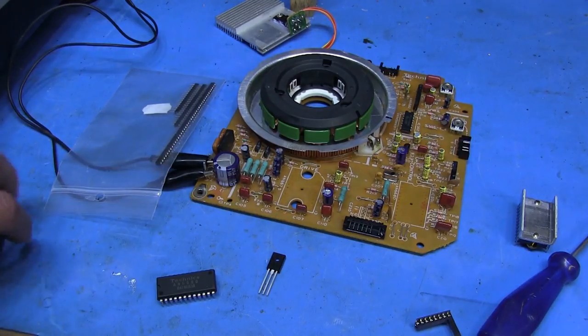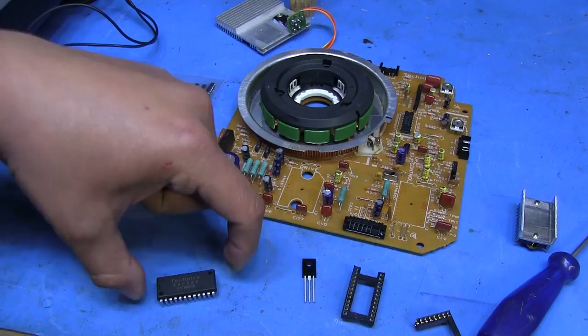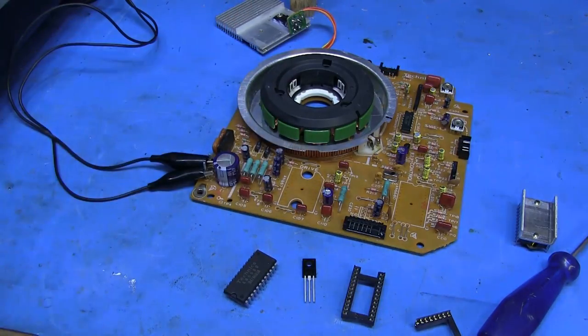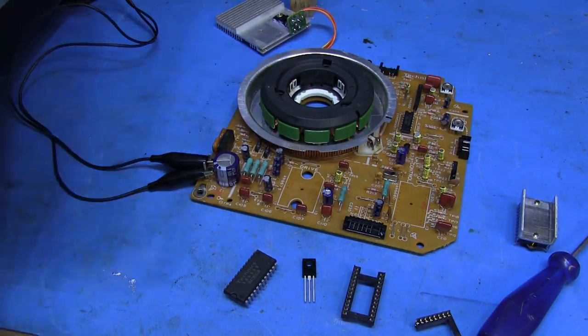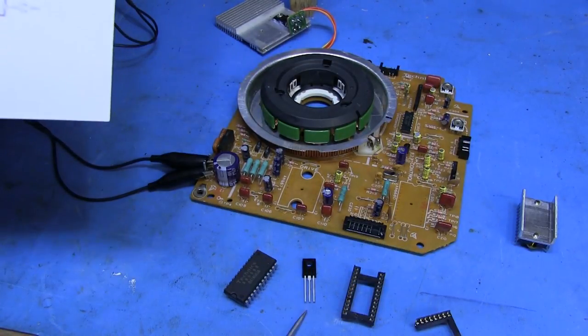So we're going to put some machine pins in here so we can pop the motor controller in and out as needed. I'll put the socket in, put the transistor on, and stick the controller chip back on. Then we'll see if we get any voltage output. We're expecting, according to the schematic, 9.4 volts at the emitter of this transistor.